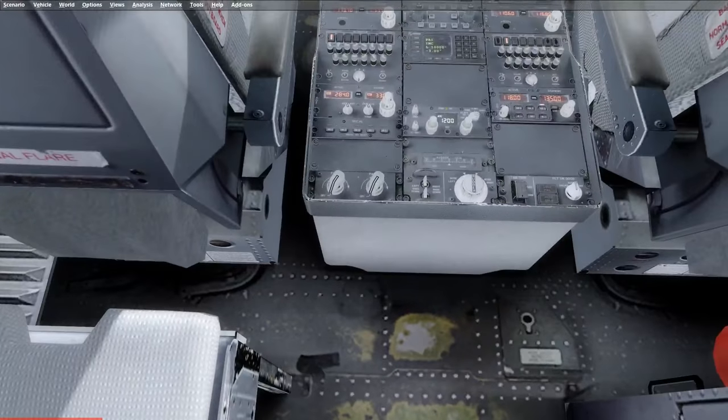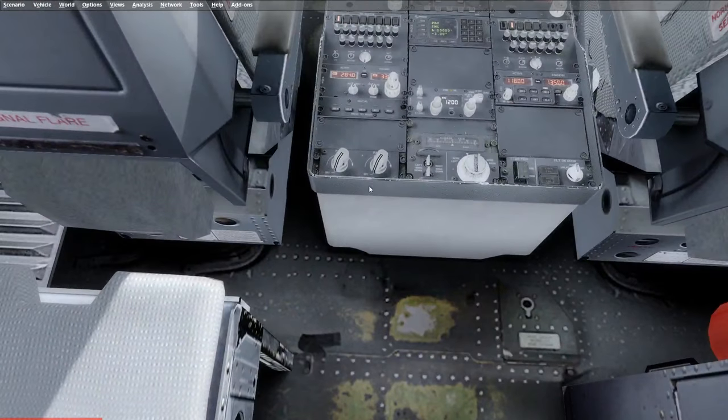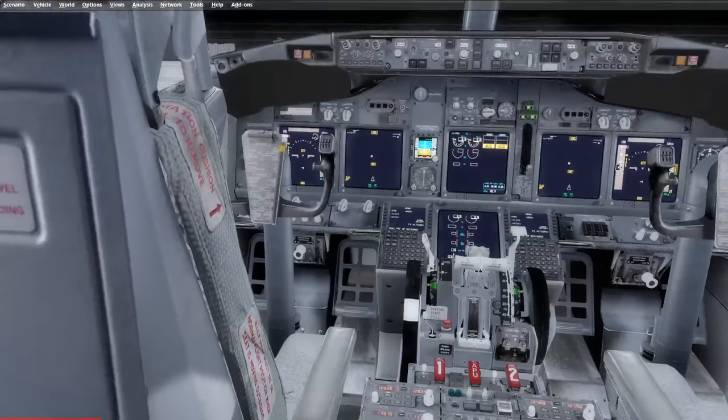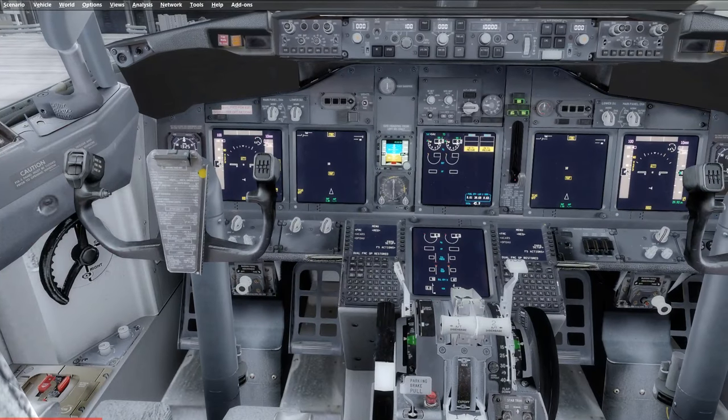We're going to continue down. There is a microphone here — normally in my airline this is hot-wired to the PA system, so we'll be checking the operation of the PA microphone. Also down here you will find the gear pins, which you need to count and make sure there are three of them. If not, you need to verify the position of the missing one and make sure it's not in the gear, as this will prevent that gear from being raised after departure.